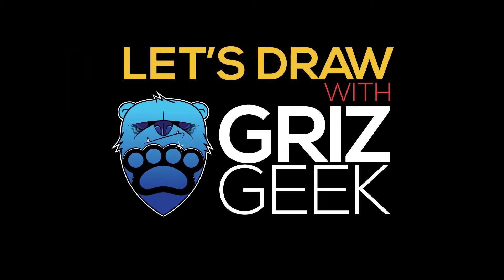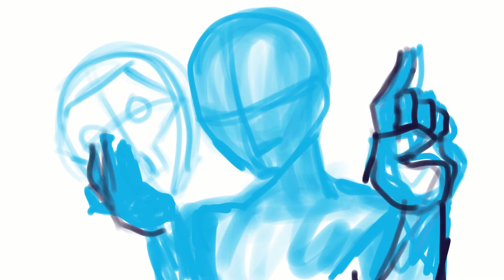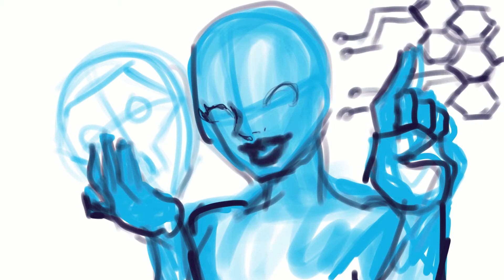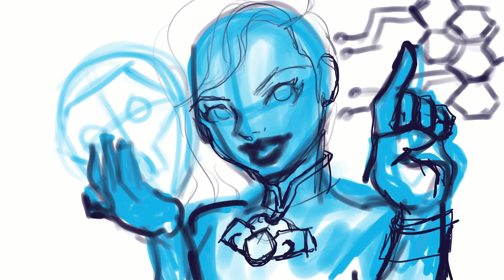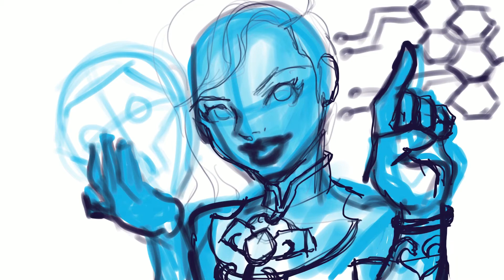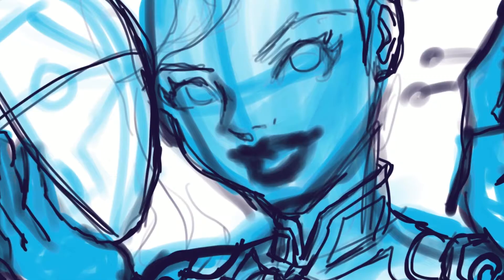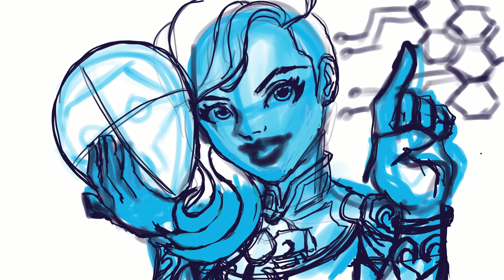What's up, this is GrizzGeek and you're tuning in to another Let's Draw video. Today I am going to be drawing Sombra from Overwatch. Overwatch is probably winding down or has already ended its 2020 Lunar Chinese New Year event, and Sombra got a new skin for that event, so I thought it was pretty cool and I decided I kind of want to draw it, so I did.